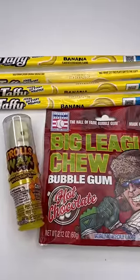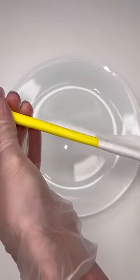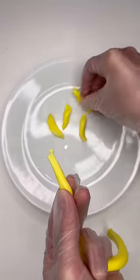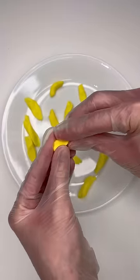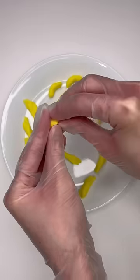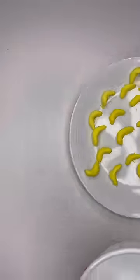I decided to make macaroni and cheese completely out of candy. The first thing I did was grab a banana laffy taffy rope. I chose it because the yellowish color kind of looked like macaroni. I started tearing it into small pieces and then molding those pieces into the shape of macaroni — and I honestly thought it looked pretty similar. I just kept repeating that process until I had enough to fill the bowl.